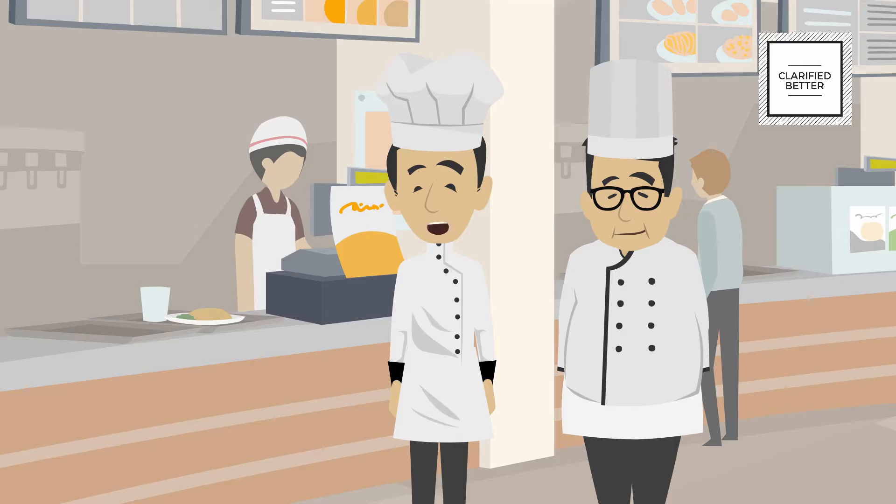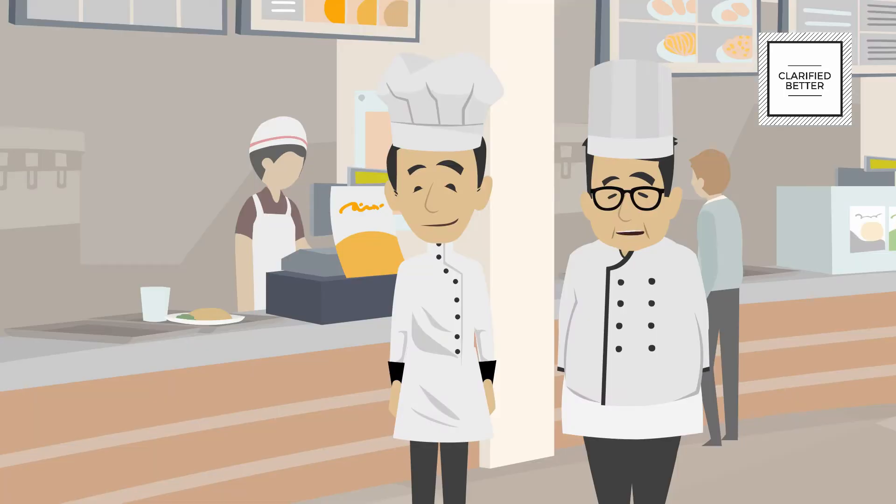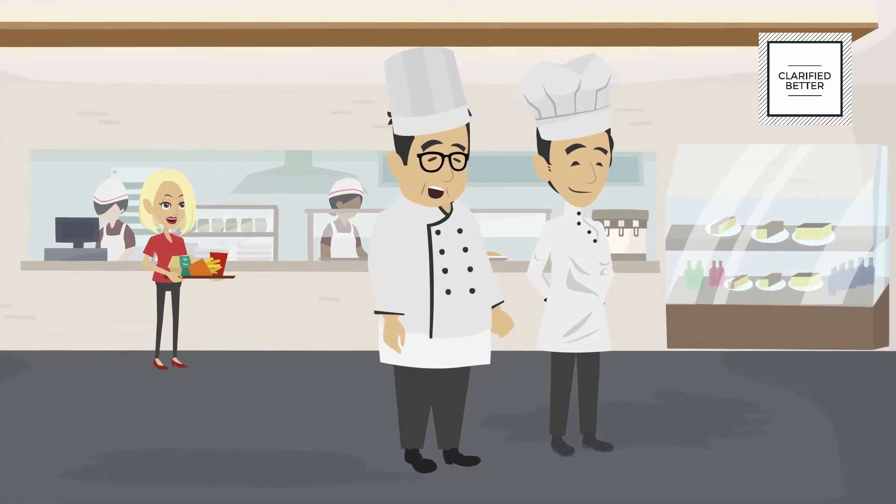What else should I check, Chef? I will tell you in this video. Keep hot food above 60 degrees Celsius and cold food in the refrigerated cabinet below 5 degrees Celsius. Protect the food from contaminants with covers or sneeze guard. Also stir the food at frequent intervals so that the heat is evenly distributed. The cold food must be kept below 5 degrees.